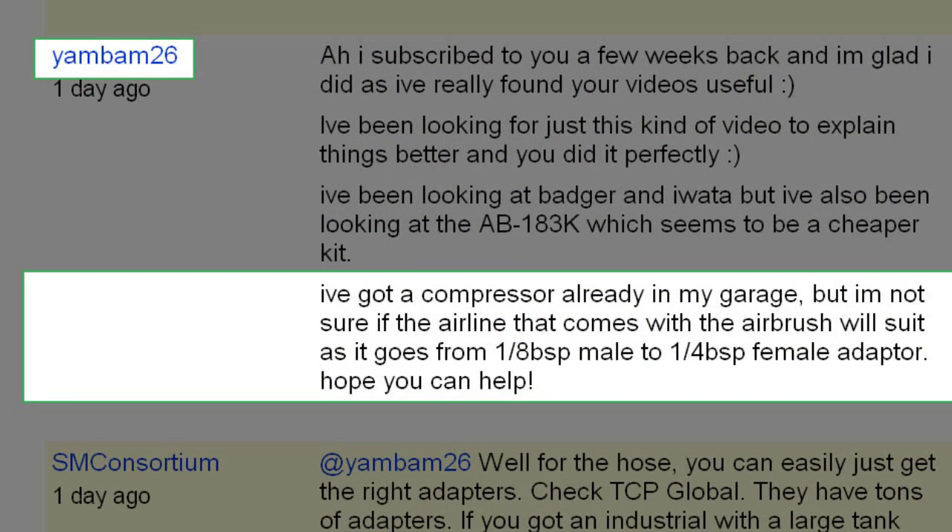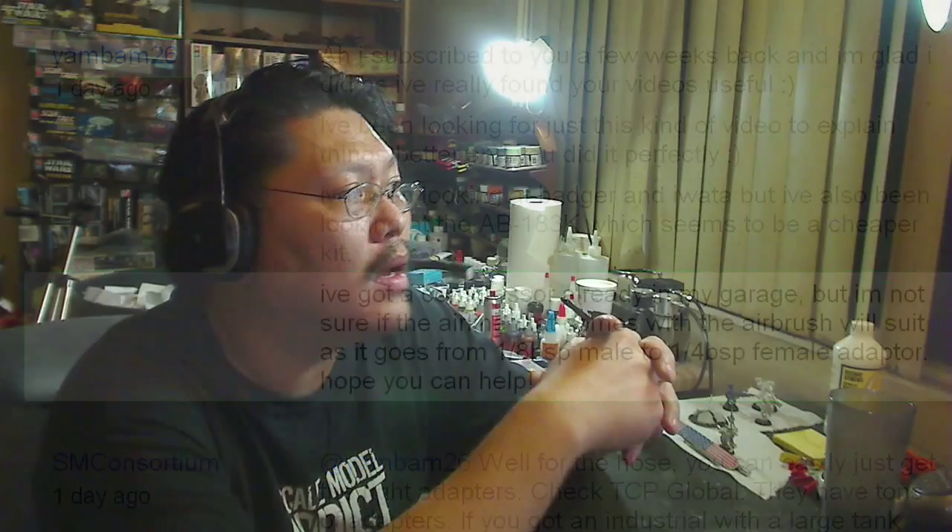MBam26 wrote: I've got a compressor in my garage but I'm not sure if the airline that comes with the airbrush will suit, as it comes with a one-eighth PSP male to one-fourth PSP male/female adapter. As long as your air tank pushes enough PSI through the hose and the pressure goes through just fine, you're good. All you have to do is get the right adapter — there are all kinds out there. Go to tcpglobal.com; they have all the adapters you need to get the right connection through to your airbrush hose at your work area.